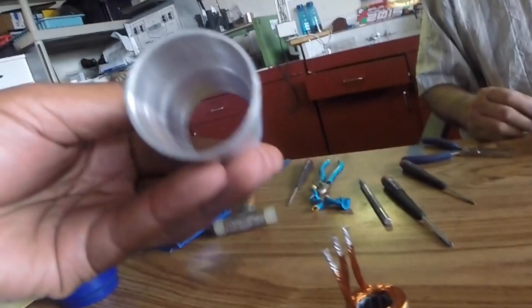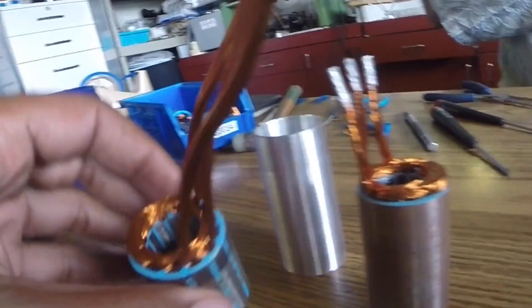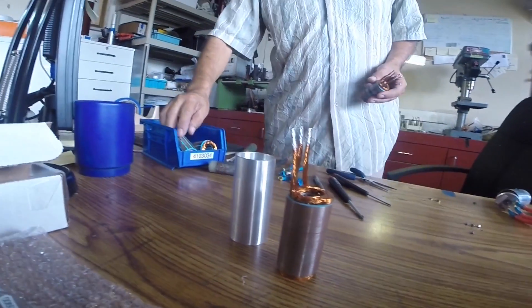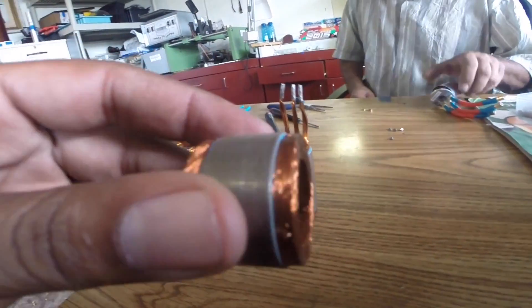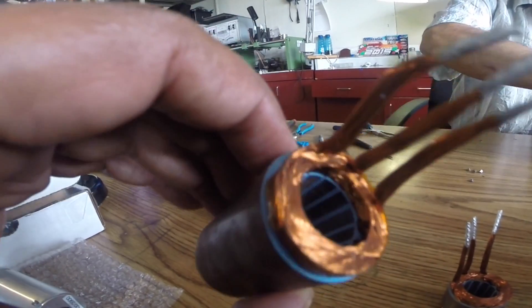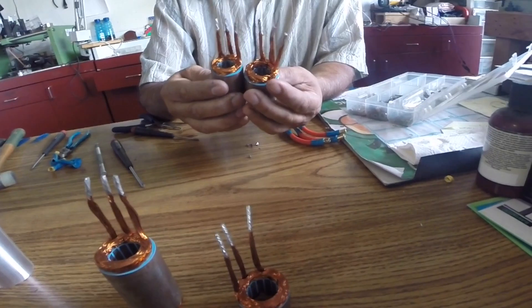We start getting some customers from two different stators right there. There are two different benders. That's why one has the stripes — that's how they do it. I'm just trying this new bender, but most of them are like this. The big difference is the wire, and the same things are the same.